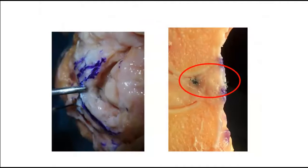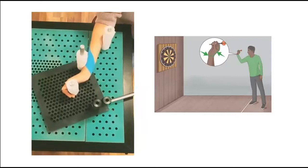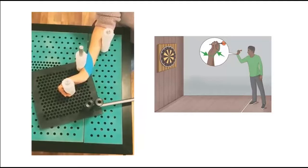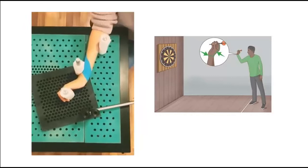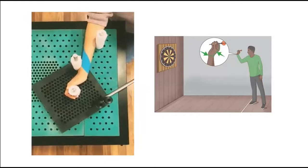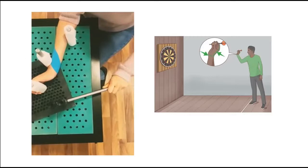With arthroscopic dorsal capsulodesis, it is possible to ensure the biological healing of the ligament and, after a while, to maintain and continue the entire functional load with this capsule. The cast is applied for three weeks and then replaced with a removable thermoplastic orthosis worn for another three weeks. Rehabilitation is indicated at six weeks. The goal is to maximize the patient's range of motion and functional capacity. The dart-throwing movement should be included in the initial phases of rehabilitation.